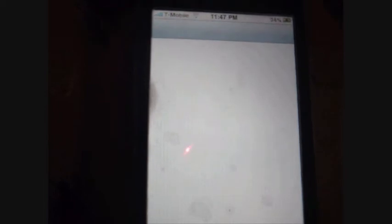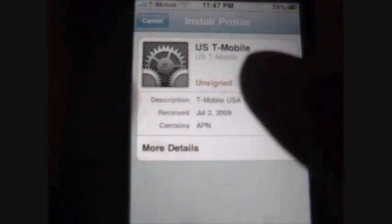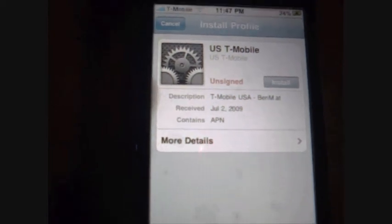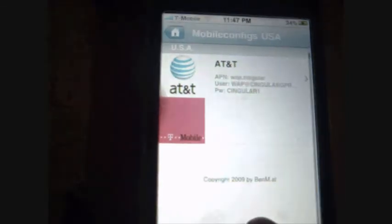Just wait for a second — gotta wait for the page to load. Okay, there. And you just click install. Since I already downloaded this, I'm not going to install it, so I'm just going to cancel it and go out.